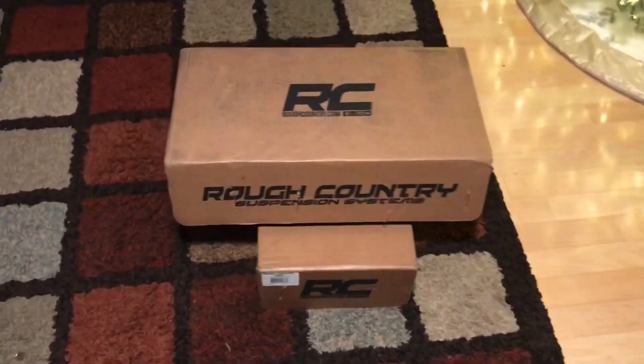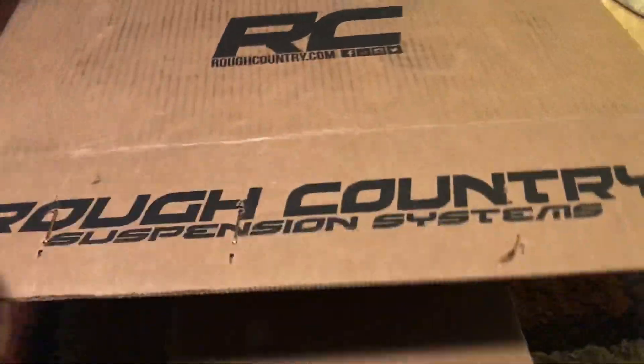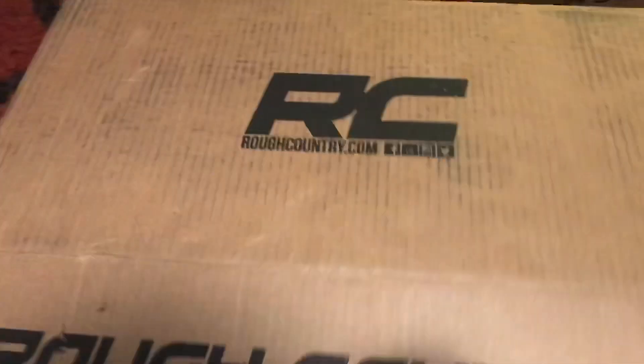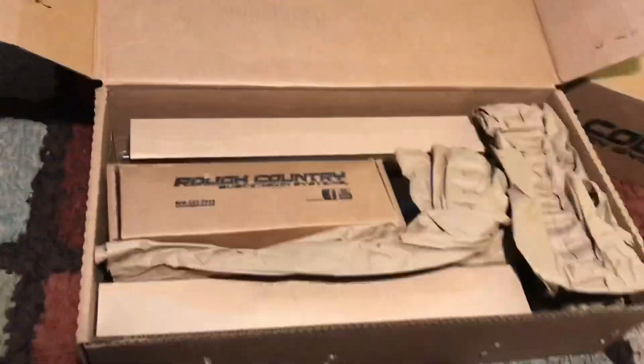It came in two boxes. I'm guessing I got the spindles and the shocks. I got quite a few things in here.